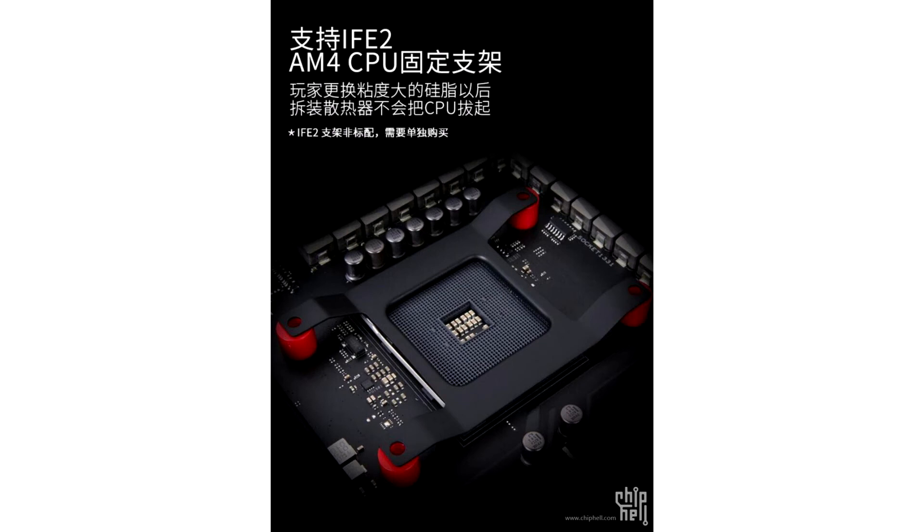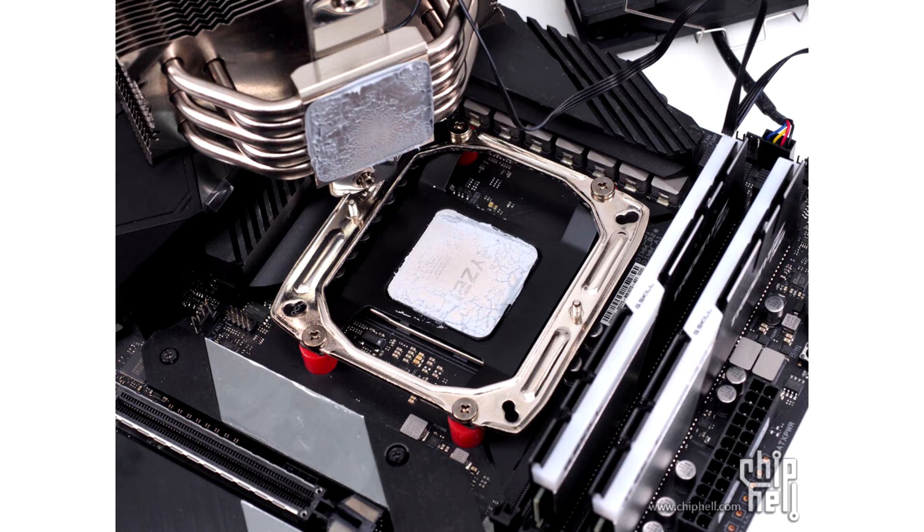AMD's process involves twisting the CPU cooler clockwise and counterclockwise to loosen the seal between the heatsink and the lid of the CPU. Chinese manufacturer ProArtist has created an ingenious solution: the iF2 AM4 CPU Mounting Bracket.